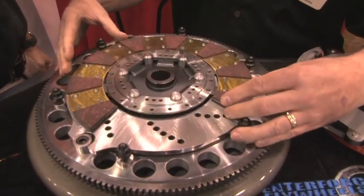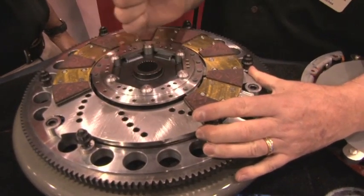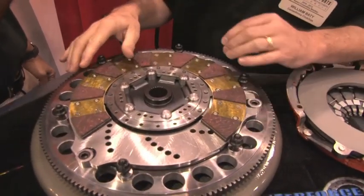As you can see when it goes on, this disc is not driven on the splines itself — the top disc actually does all the driving. So as that input shaft twists back and forth, you have that spring dampening, and there's no cancellation of that.